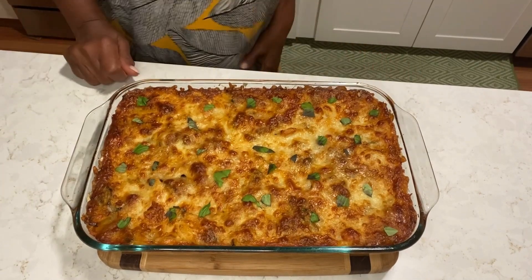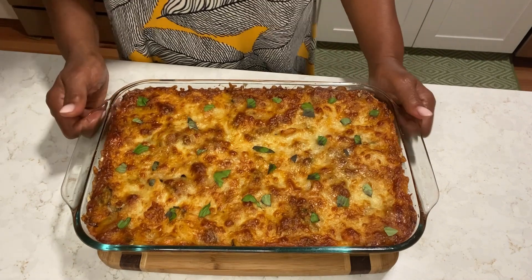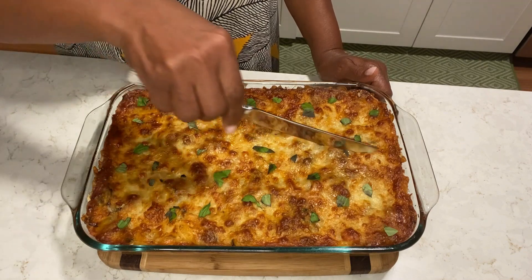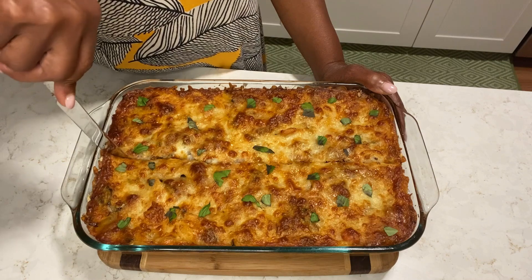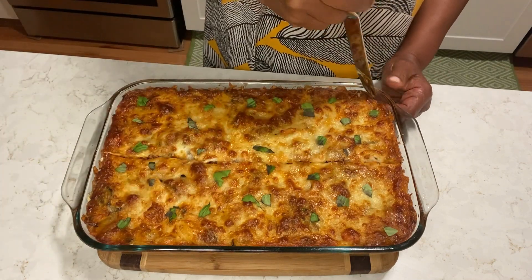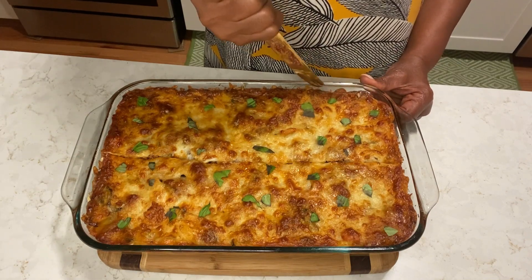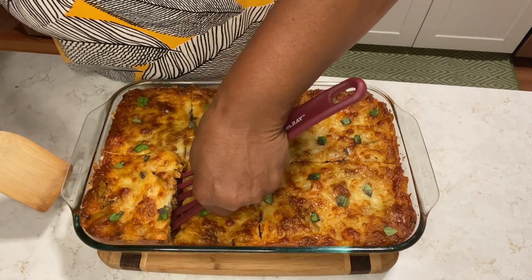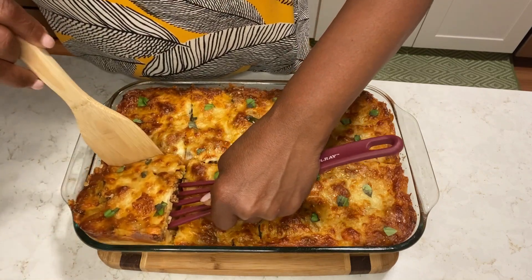Here we go guys, this is our baked ziti. I'm going to cut for you. All the basil started cooking. You hear that crunch? The edges are crispy guys. It's not bad, it's coming out okay.